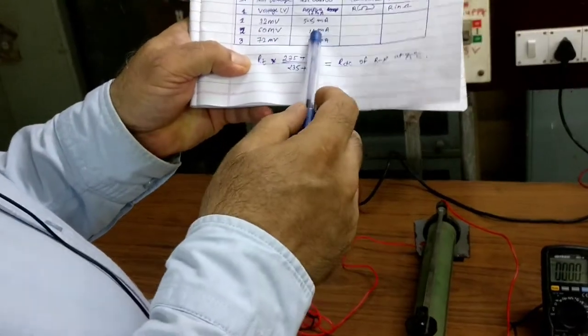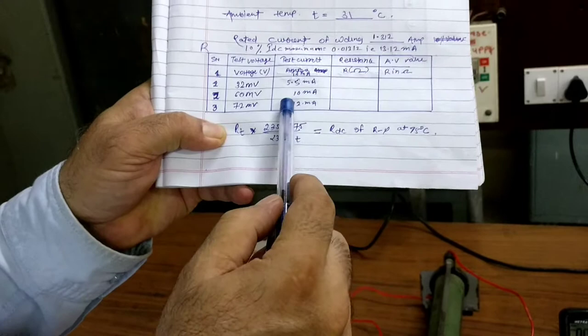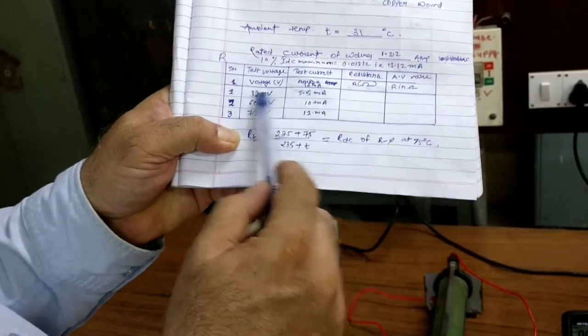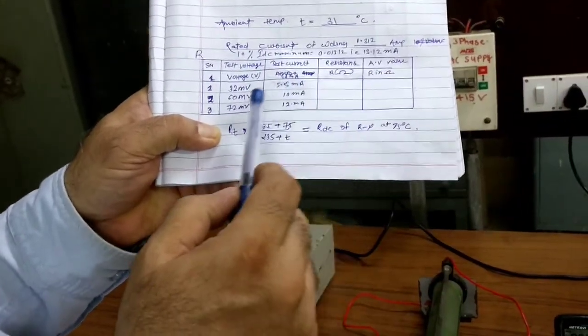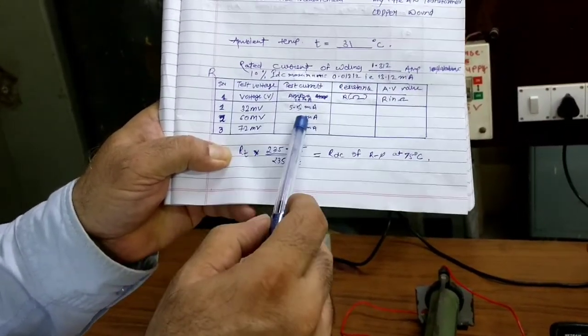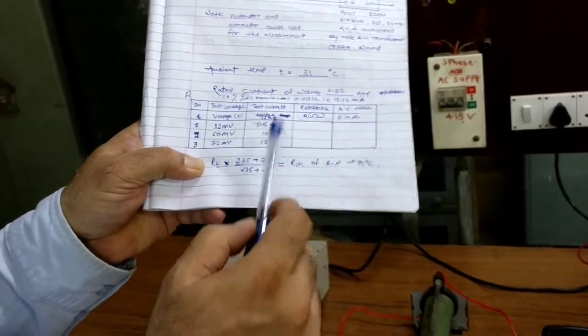We set three current values: 5.5 milliamperes, 10 milliamperes, and 12 milliamperes. For the R-phase, the observed voltages across the winding were approximately 32 mV at 5.5 mA, 60 mV at 10 mA, and 72 mV at 12 mA. Similarly, we are now going to find the resistance of the Y winding.